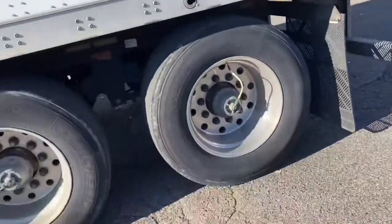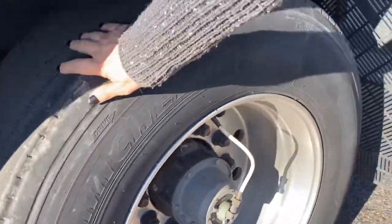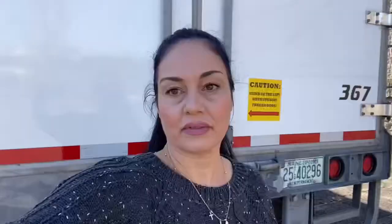What are tandems? Truck drivers refer to tandems as their axles on their trailer. There are two sets of axles on the trailer. Once your tractor is hooked up to it, you have your trailer axles — they're the ones way in the back of the trailer — and you have your drive axles.